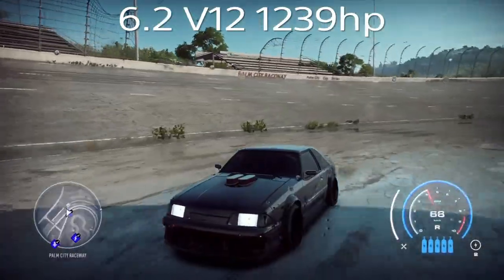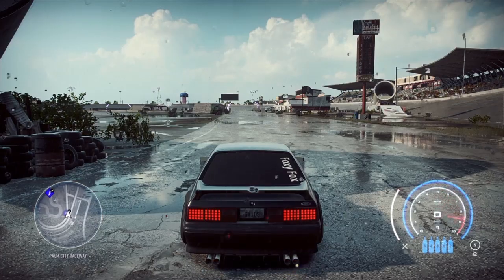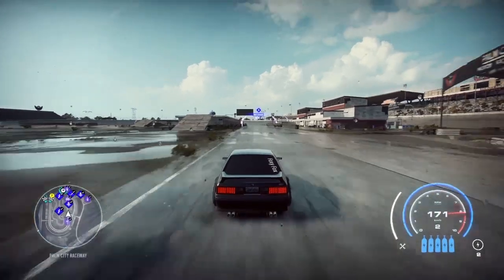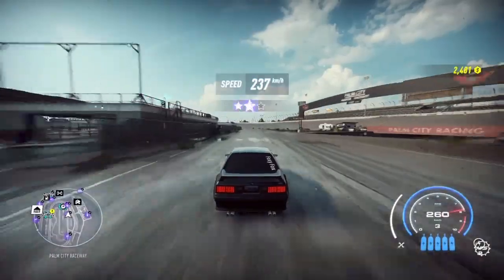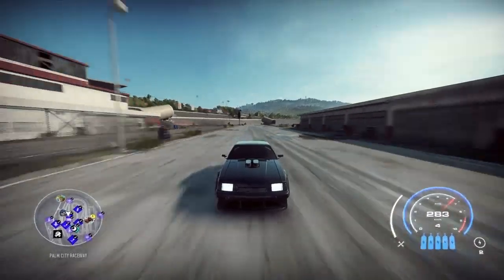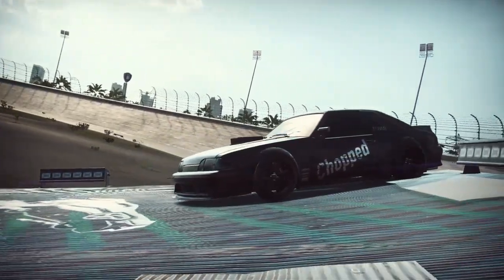295 kilometers with the 3.9 V8 — one of my favorite motors for the V8s. It doesn't sound the greatest but it is super fast. Moving on to the very last motor: the 6.2 V12. Off the dead stop: 237 kilometers, not too bad. Coming around the long stretch on this beautiful looking car: 289 kilometers.